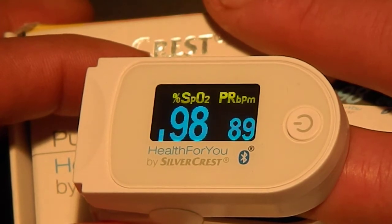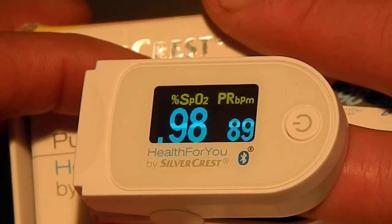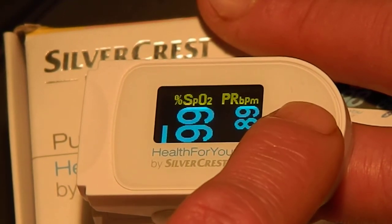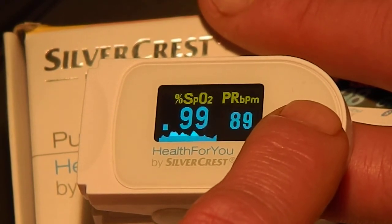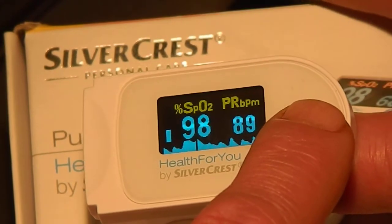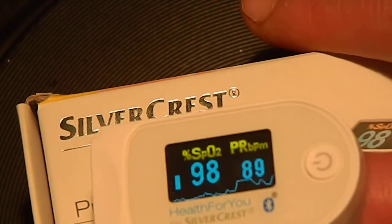There you go — blood oxygen is saying 98% and my heart rate is 89. My resting heart rate is very quick. Just scanning through the different views, so you can change the angle that you're viewing it from, but I like this one.